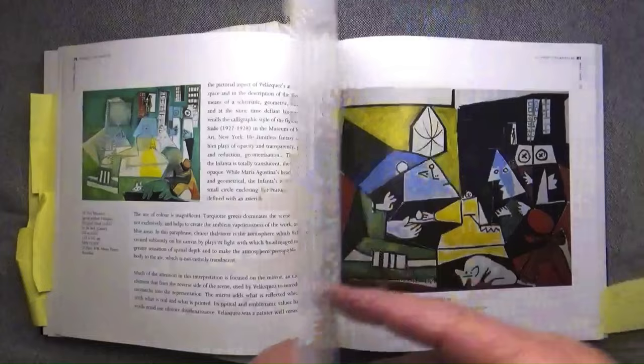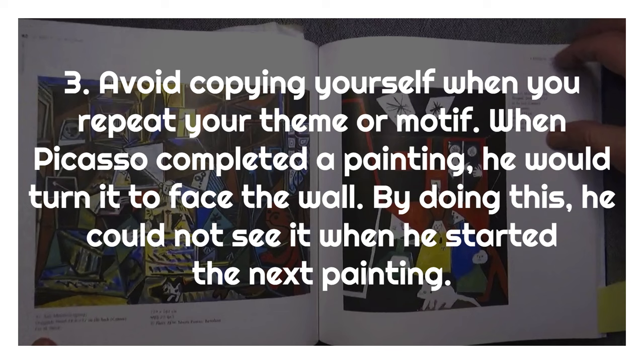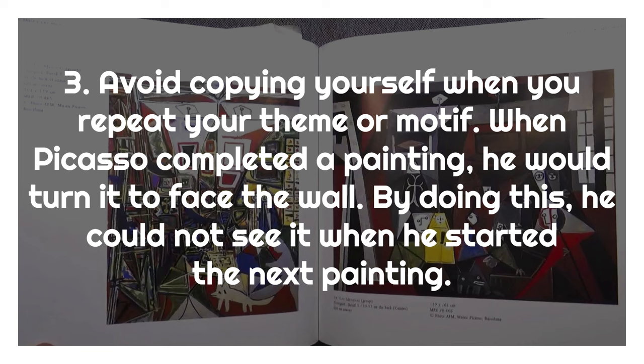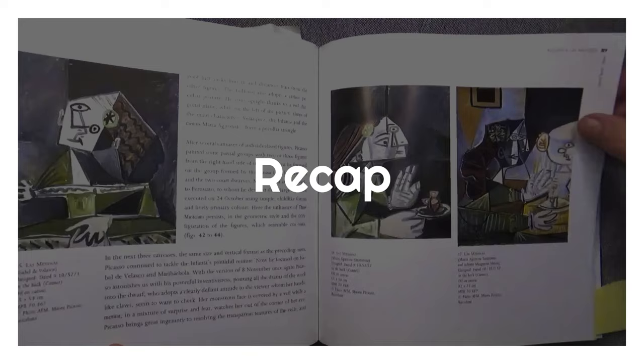The third secret is learning how to avoid copying yourself when you repeat your theme or motif. Picasso's trick when he was making his Las Meninas series was that every time he completed a painting, he would turn it to face the wall. By doing this, he couldn't see it when he started the next painting. In this way, he purposely put out of his mind what he painted the day before or the hour before — he wanted to start each canvas fresh.